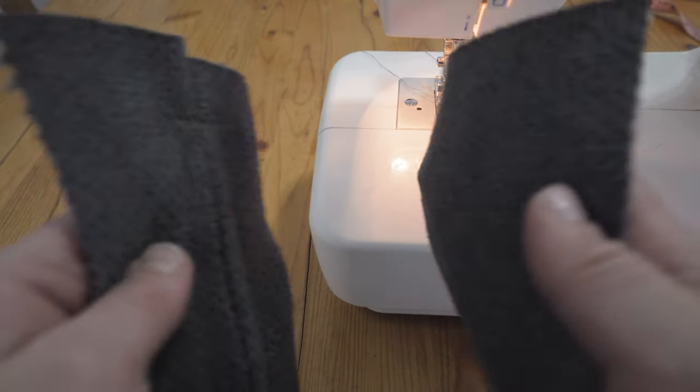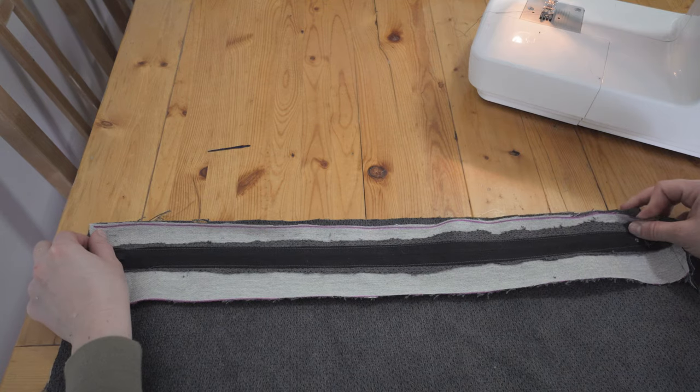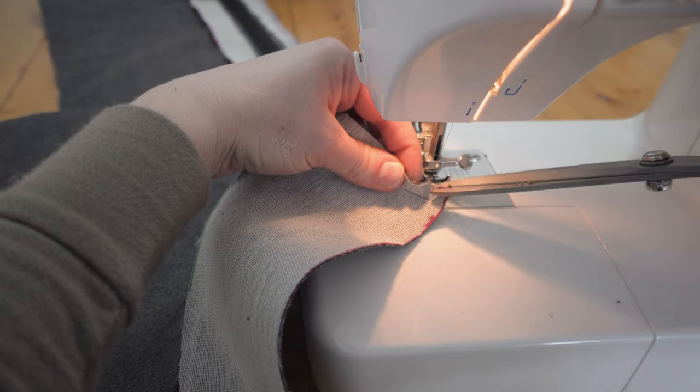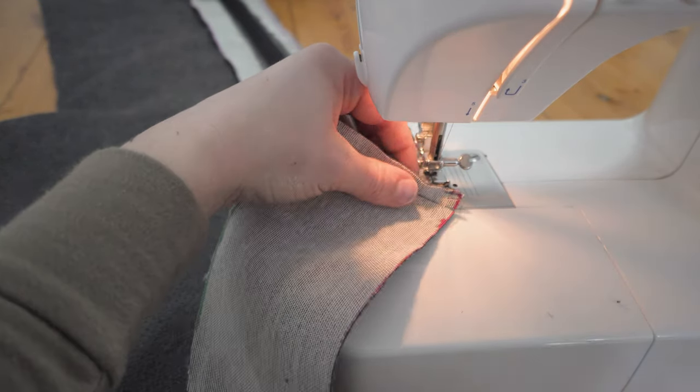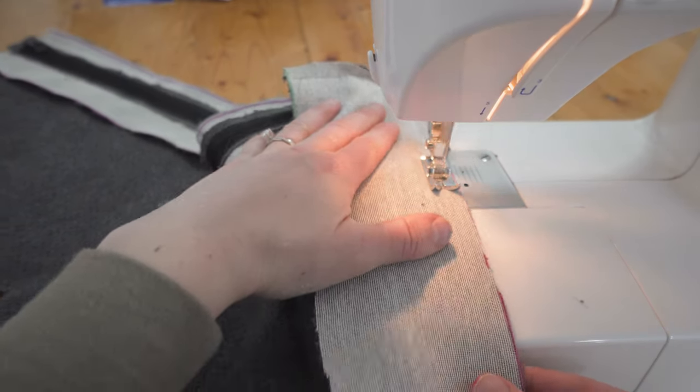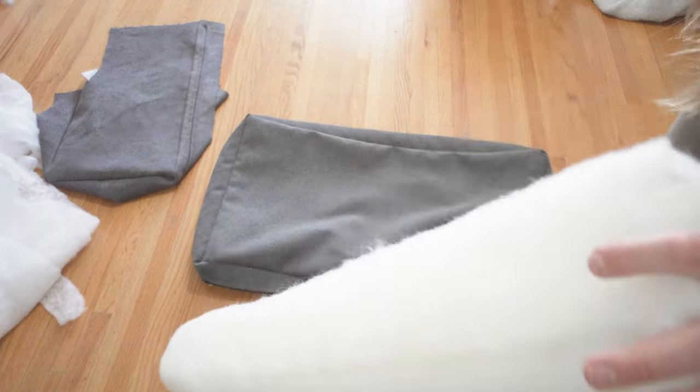Sew together one end of the zipper panel with one end of the long thin boxing piece you cut out, then center the zipper panel on the long edge of either the top or bottom piece with right sides facing. Sew along the edge keeping the half inch seam allowance. Just before each corner, stop, put a couple little snips in the edge of the fabric to help it stretch, then turn your fabric and start going on the other side. Continue all the way around until you get back to the zipper panel, then join the end of the boxing to the other side of the zipper panel. Do the same with your other large fabric piece all the way around. Finally, turn your cushion cover right side out, put your foam with batting inside, zip it up, and you're good to go.